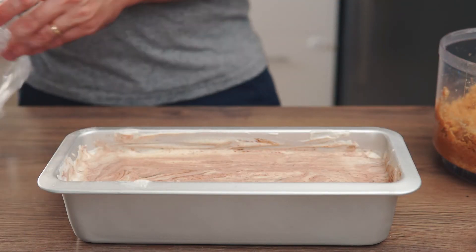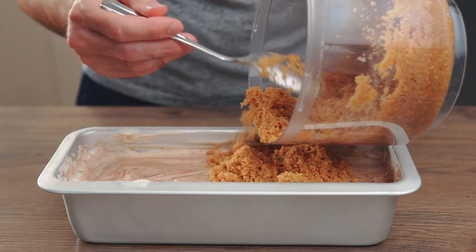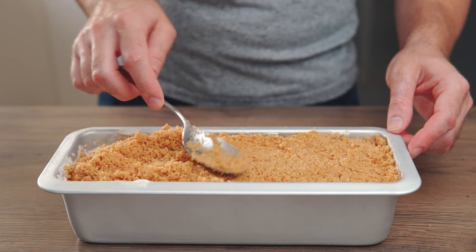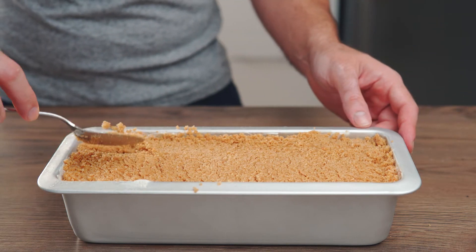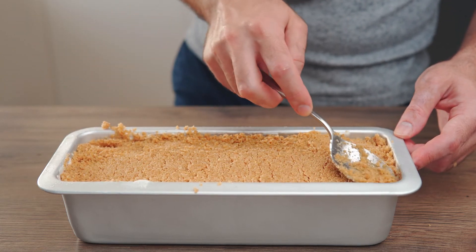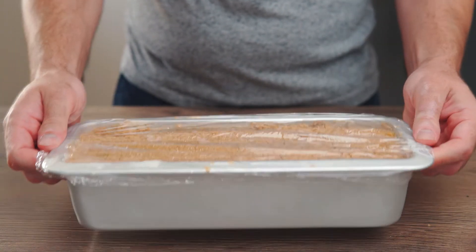Take the semi freddo out of the freezer and spread the crust evenly over the top, then gently press it until it is compact. Cover with cling film and place it in the freezer for a minimum of 6 hours.